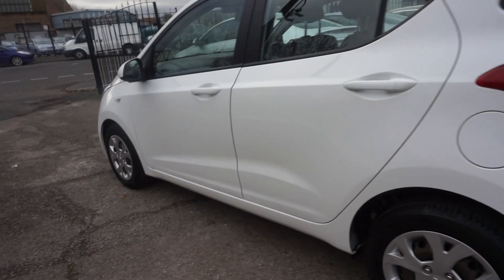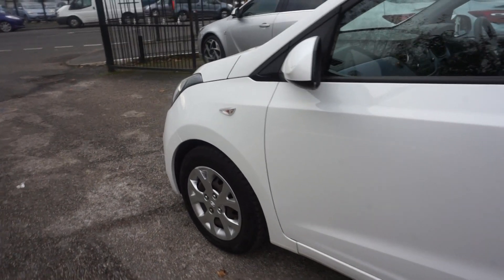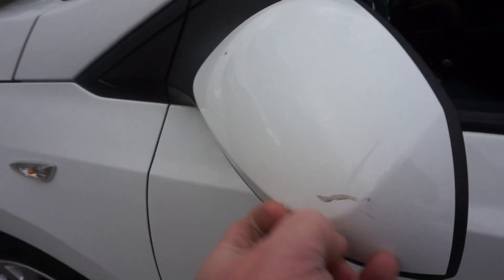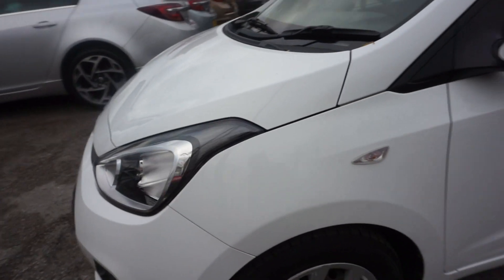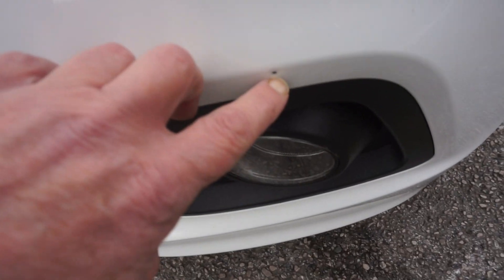Down the near side — clean and tidy down this near side here. Just one mark on the wing mirror there, but that'll just come off. And there's a little stone chip just there that just needs touching in, which we'll do for you.